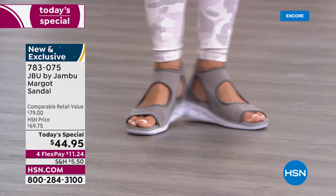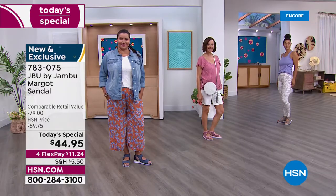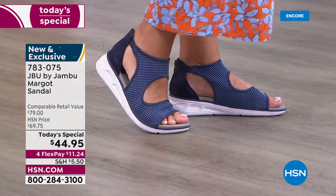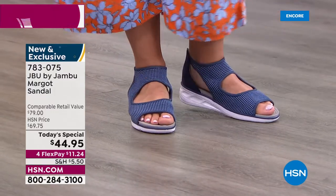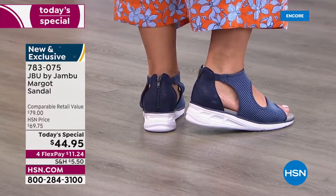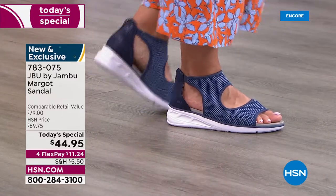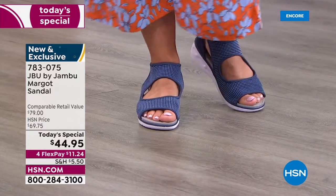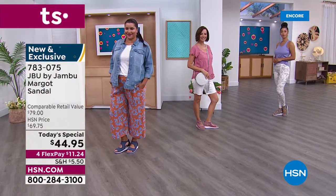When I saw this price I said, 'What?!' I don't know that I've ever seen it at $44.95 with flex pay at $11.24. The navy is already the huge front runner by far — the mesh mixed with chambray and mid-tone blue means any color denim goes perfectly with it. The blush is the second runner, and I love that all of these mix different shades within the mesh.